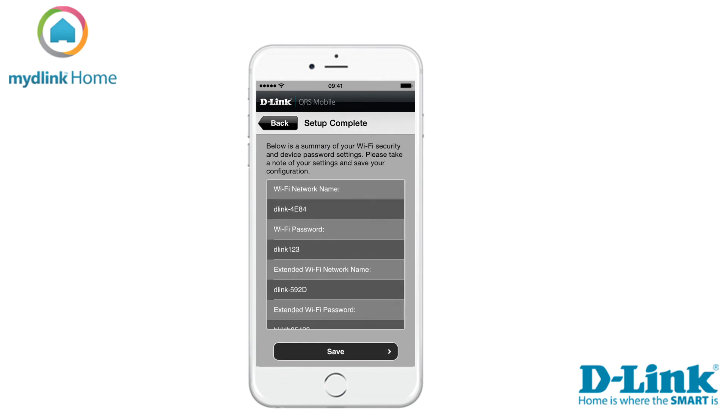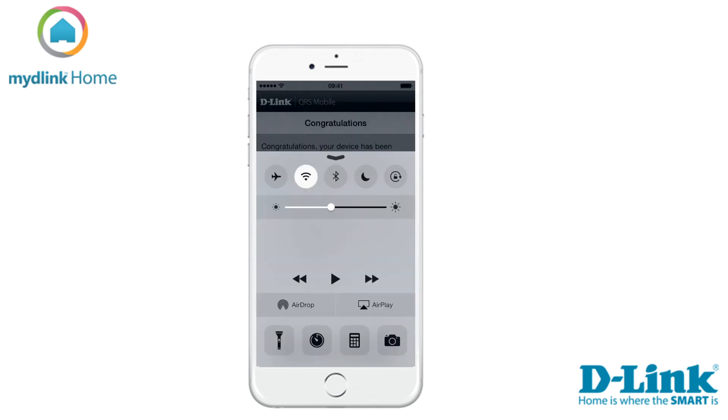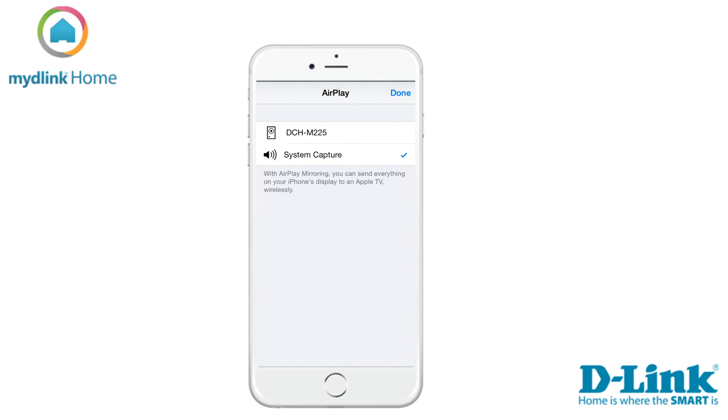Tap on Save to save the settings and reboot the device. Your Music Everywhere is now connected to your network and you can connect your speakers to the device. The device is now available to select as an AirPlay output speaker so you can stream your music to it.